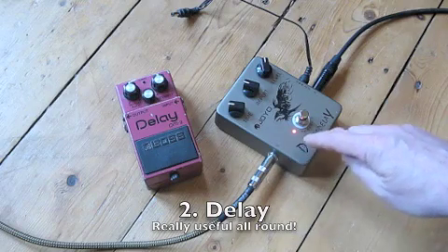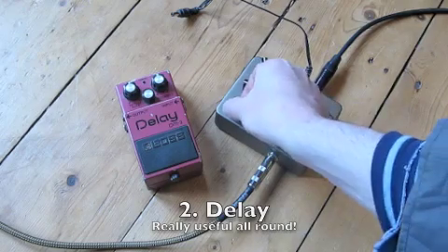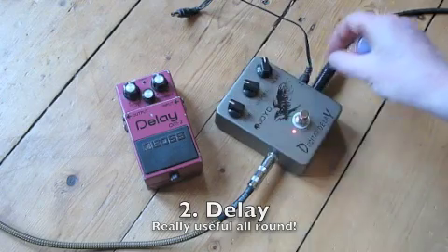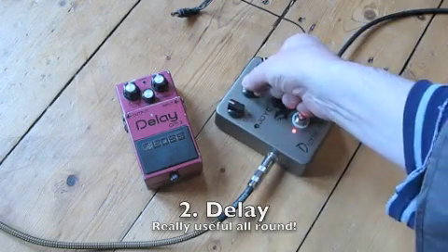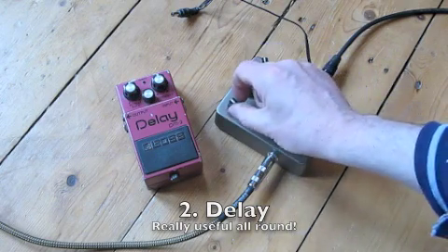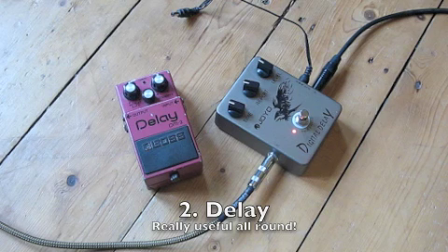Normally on these pedals you can change the time of the echo — from a short delay time that almost sounds like a reverb, to a longer time. You can also change the number of times the echo will repeat, and you can change how loud the echo is. Part of the fun is working out what you can do with it. It's really good on chords and on solos, because you can use it to fill a lead sound out.